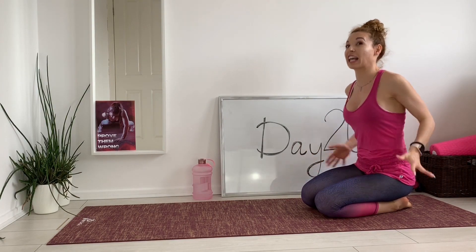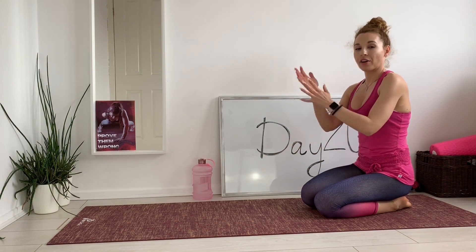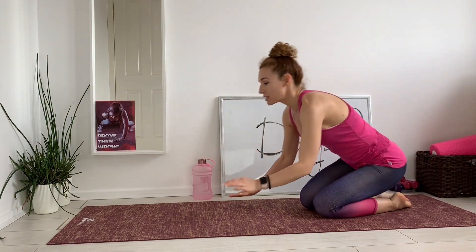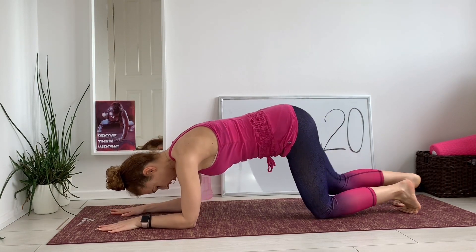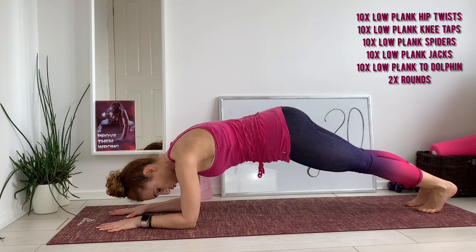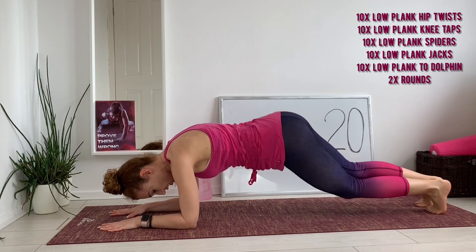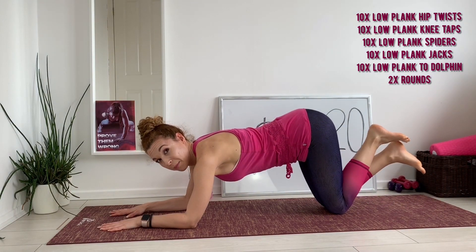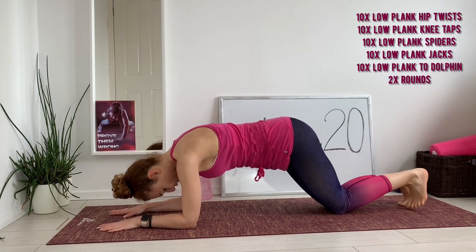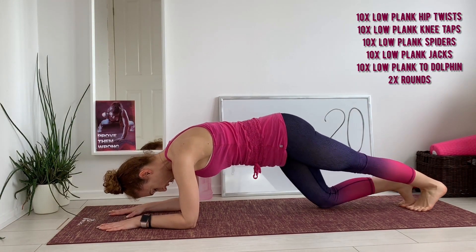The first one is low plank hip twists — basically the low plank where your forearms and elbows are below your shoulders. This is the low plank position, body is aligned, hip twist — rotating the hips, drop hip and twist, hip and twist. Each one counts as a rep. Second exercise: low plank knee tap — alternating the knees, tap and lift, tap and lift. Each one counts as a rep.